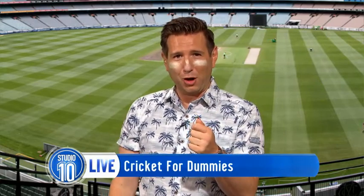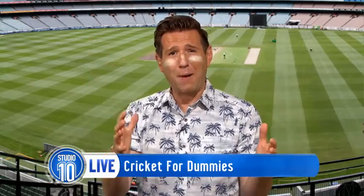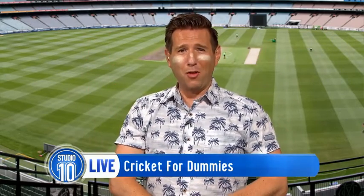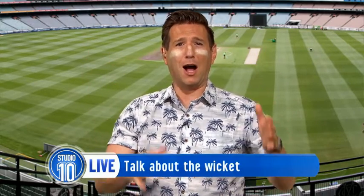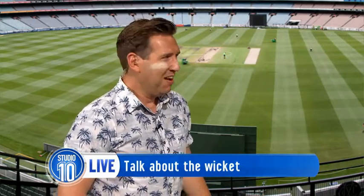First tip to faking cricket knowledge is to talk about the wicket and comment on the pitch. One tip to fake it is to ask questions. Here's a handy phrase — you ask your mate at a BBQ: 'Do you think the dry and cracked sticky wicket will mean we see lots of bouncers?' And you always pat them on the bum when they go out. They're so shocked at the pat on the bum that they won't even recognise that you haven't said anything with any kind of knowledge about it.